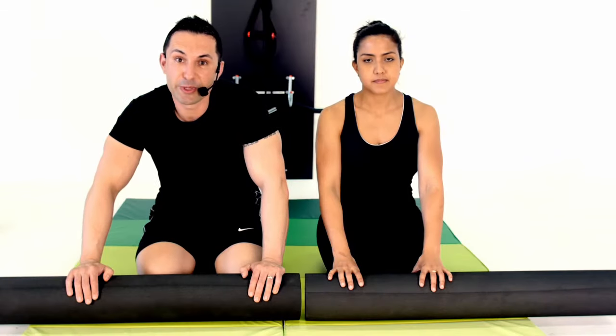Hi guys, welcome to the ultimate Pilates total myofascia massage program. This is the system I personally use for muscle detoxification, for relaxation, and to assist with toning as well. I hope you guys like it as much as I do. During this program we'll use a foam roller to work through your arms.